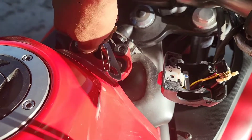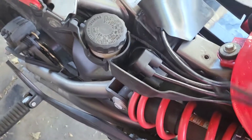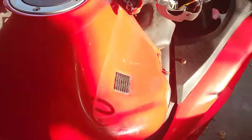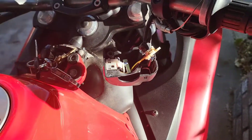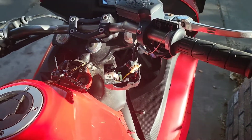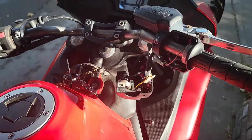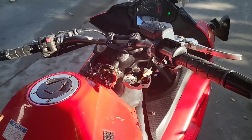It wouldn't start when I tried to bypass through the starter relay — it would just crank over like it wasn't getting gas or something. But anyhow, there we go — it's on. Boom, you heard it turn on. She's fixed. Just gotta put it back together. This might help you out. Good luck.